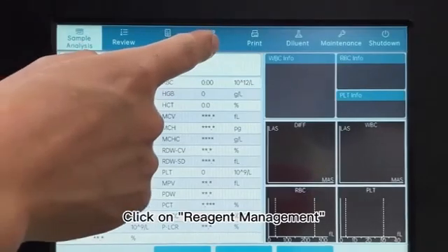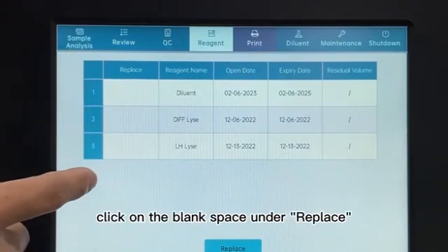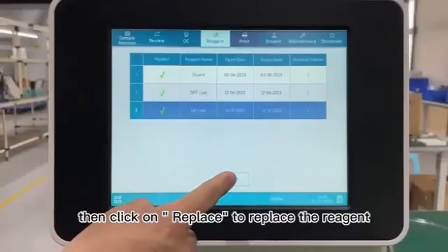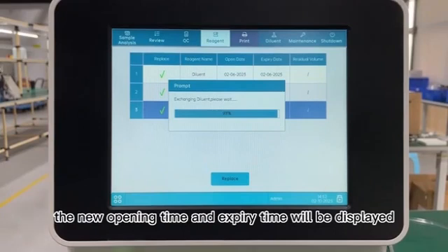18. Click on Reagent Management. The reagent items will appear in the interface. 19. Click on the blank space under Replace, wait until the checkmark is displayed, then click on Replace to replace the reagent. After the reagent is replaced, the new opening time and expiry time will be displayed.